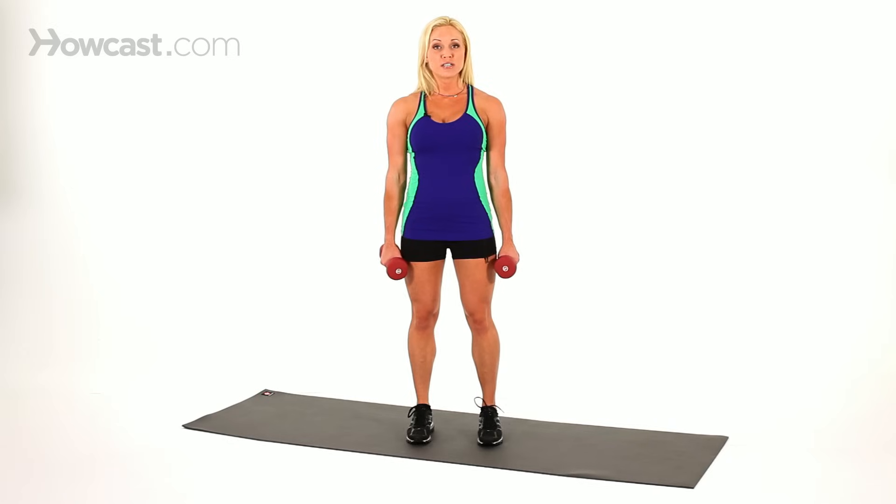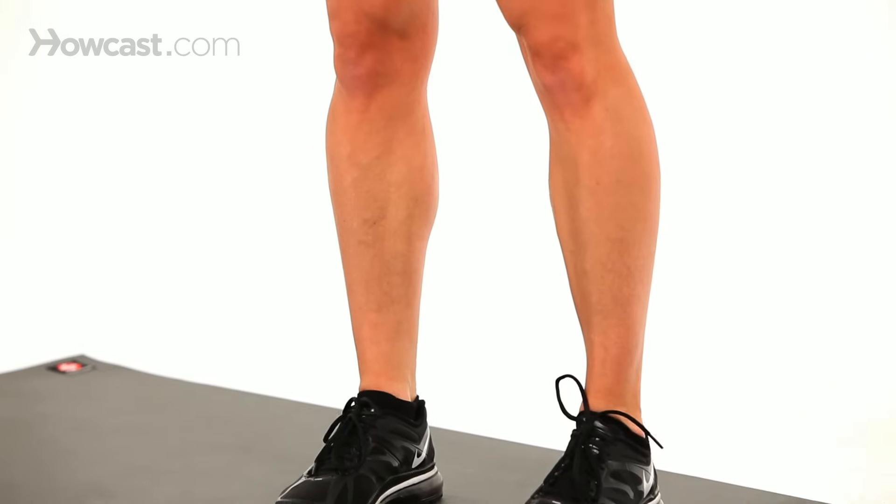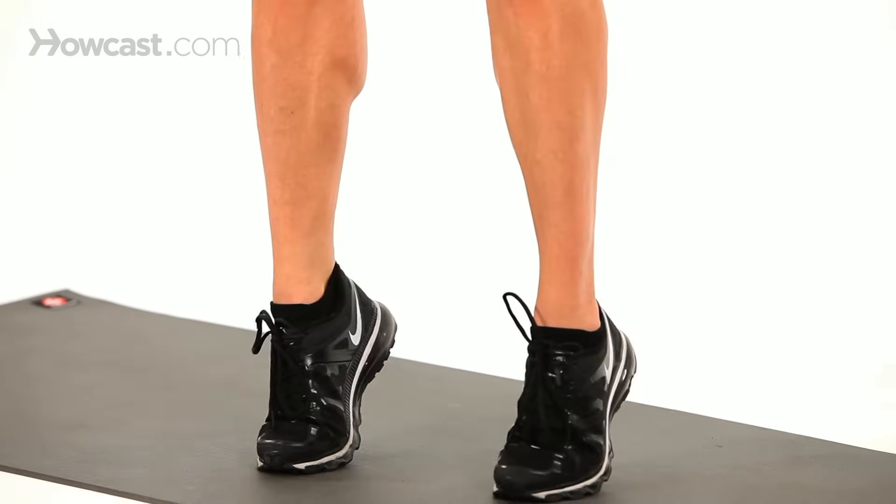Do this for about 15 to 20 reps, and by the time you hit 15 you should definitely be feeling a burn. I would do two to three sets of 12 to 15 reps. If you go up to 20 and feel the burn, that's even better.